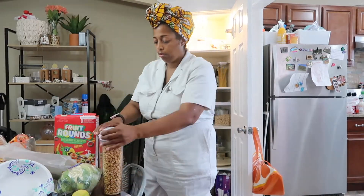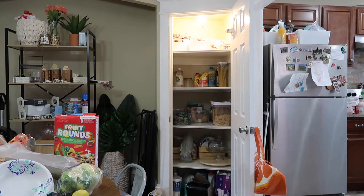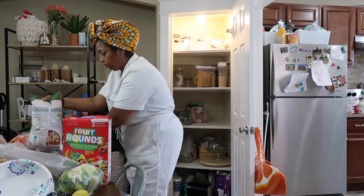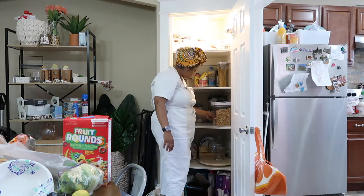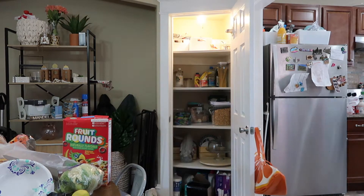Just a quick fun fact — this closet was actually a coat closet, but I never really used it as a coat closet because there was no closet rod, just a bunch of hooks. So I said, since it's right next to the kitchen and I always wanted a pantry, I might as well just add some shelves and turn it into a pantry.